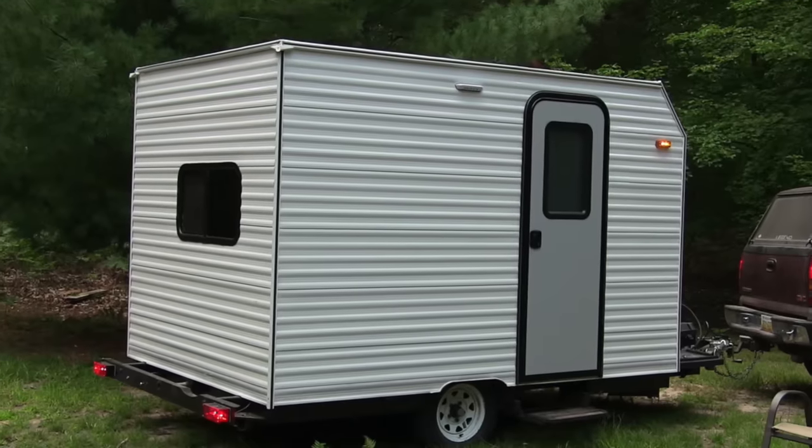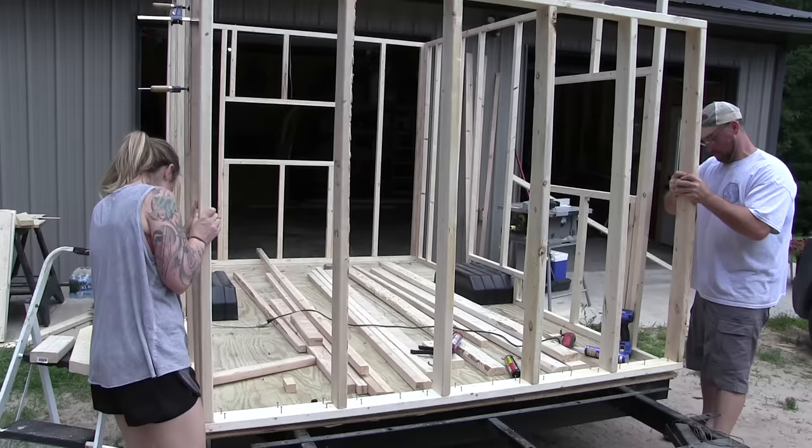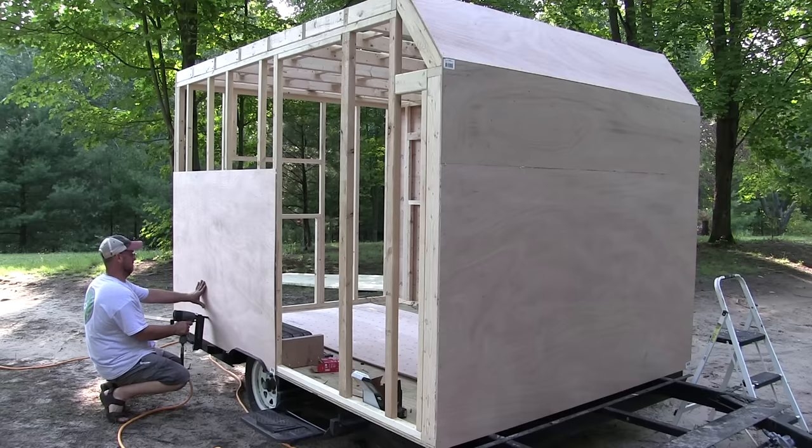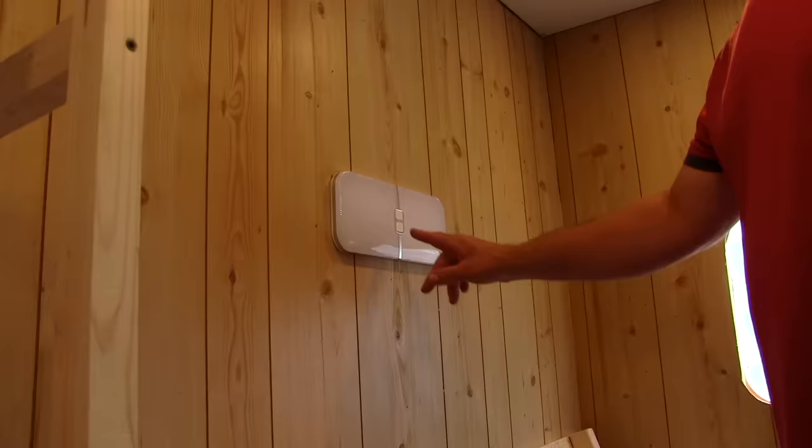Hi everybody, in this video I am going to show you how I built this camper completely from scratch, start to finish, every detail. So find yourself a comfy chair, relax, and I hope you enjoy.